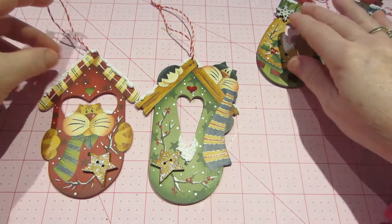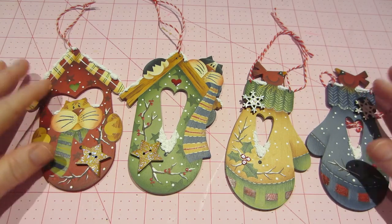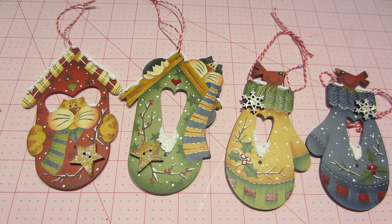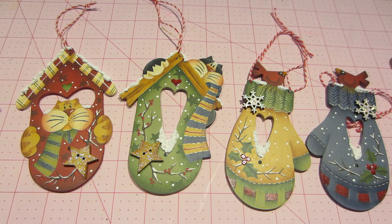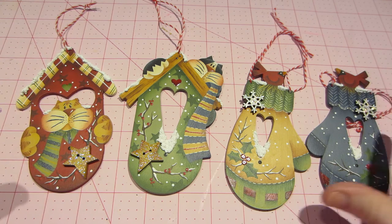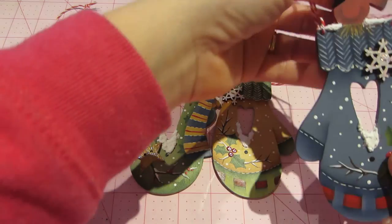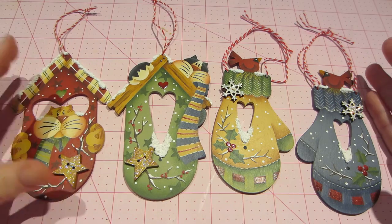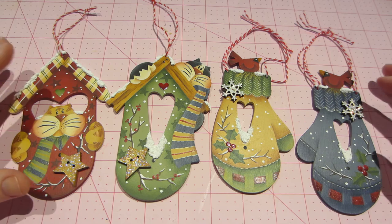Super cute ornaments. I'm trying to stockpile some stuff for my craft show — it's not until November — but I just know that my painted things sold like crazy. I didn't come home with anything when I had painted stuff, so I figured since I'm painting, let me stockpile some stuff.